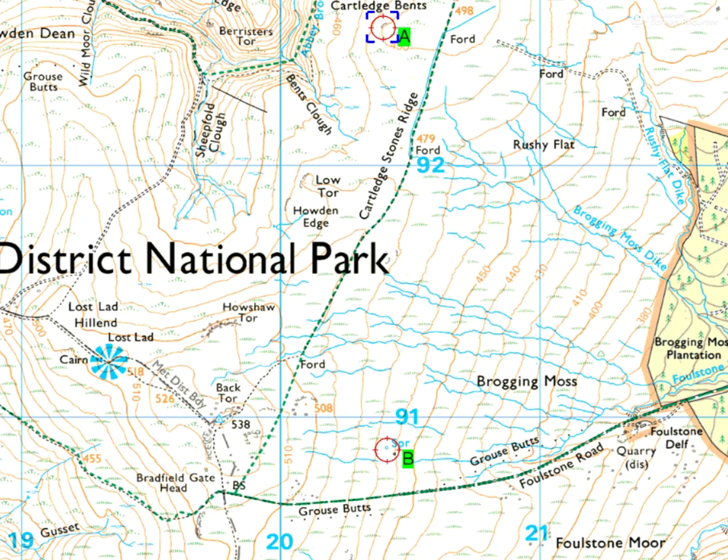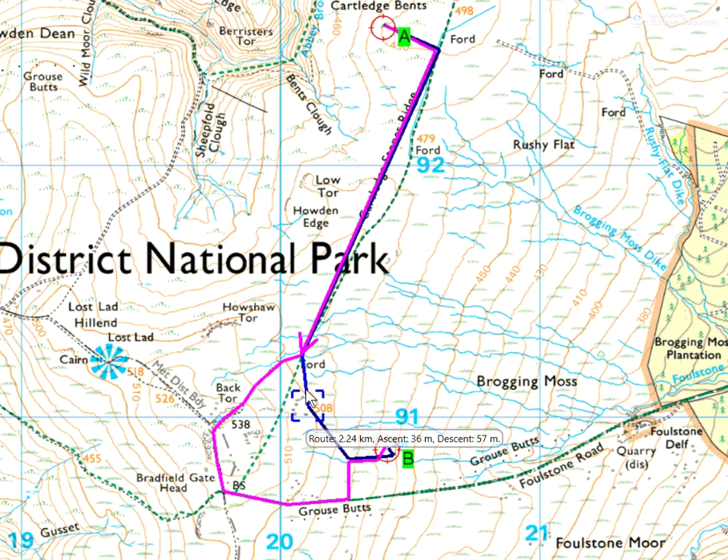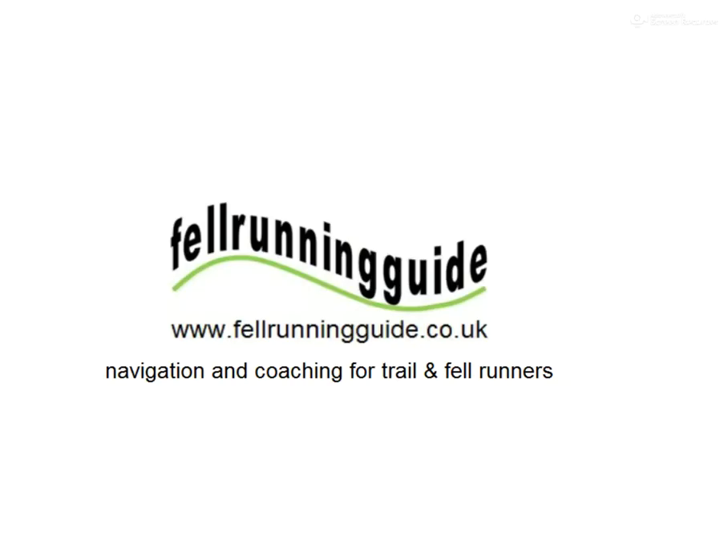Our route actually looked like that in comparison to the previous one. Our route was 2.24 kilometres with 36 metres of climb — quite a bit less than 3.06 kilometres with almost 60 metres of climb. So that's how we did it. This is using Anket map software — I'll leave a link in the video description if you want to have a play with that. I hope you found it useful — look out for some more of these navigation tasks.